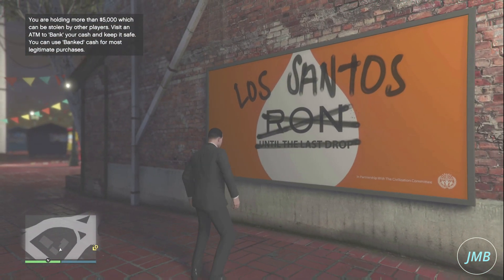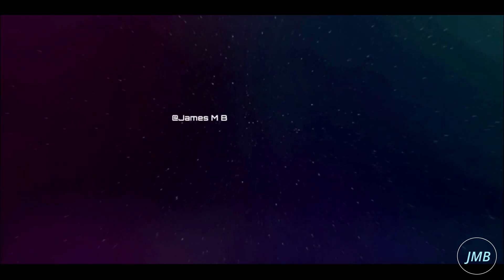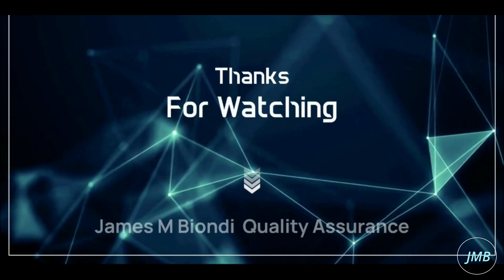Let me know your thoughts in the comments about it. Will this be something you will be doing often in Grand Theft Auto 5 Online? For more upcoming videos, please click like and subscribe. Thank you for watching.